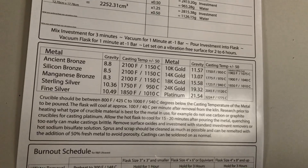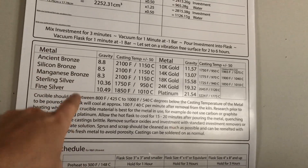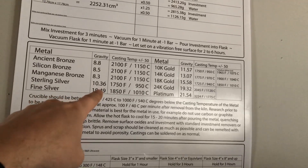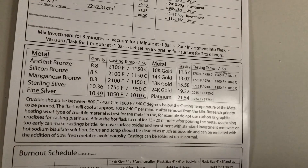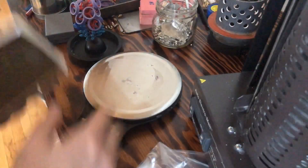What we need to do is take that 25 grams of wax and, because I'm going to be casting in sterling silver, multiply it by 10.36. That'll give us the amount of silver we need. Now that we've weighed the wax and we know what we're going to be casting in, I'm going to start weighing out some silver.